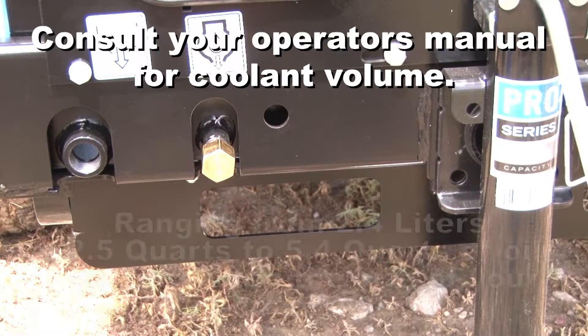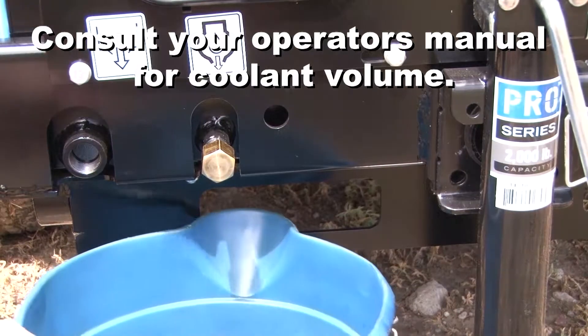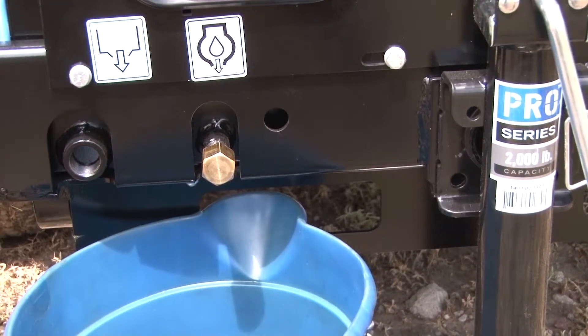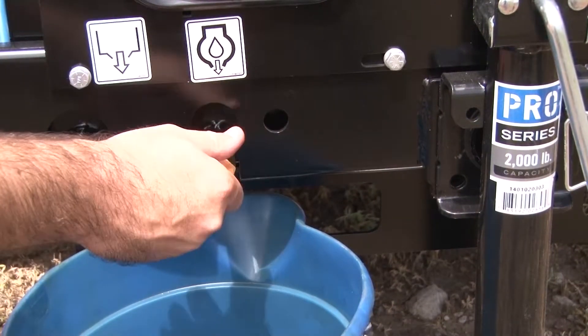At the back of the unit under the access door resides the engine oil drain. A threaded cap keeps the engine oil from escaping. Underneath this cap, place an oil receptacle large enough to capture all of the lubricating oil in the engine. When receptacle is in place, remove the threaded cap.